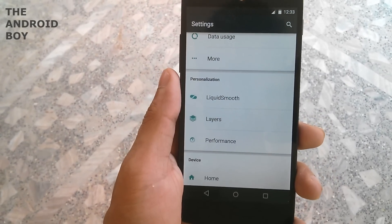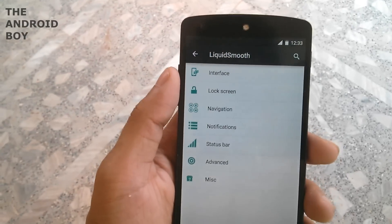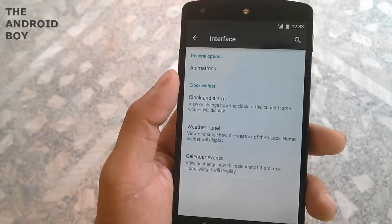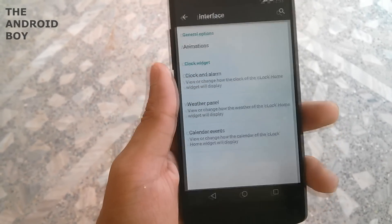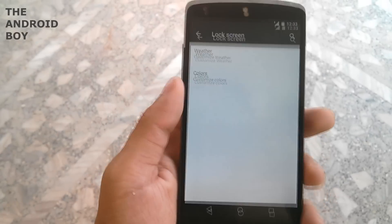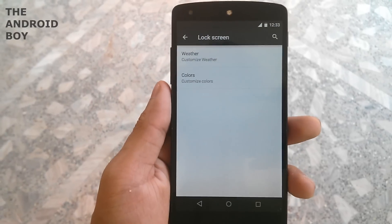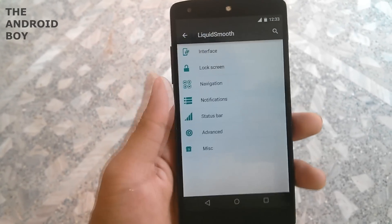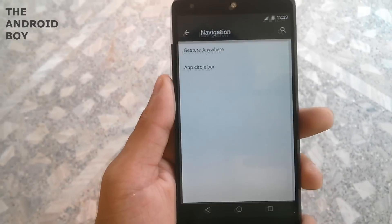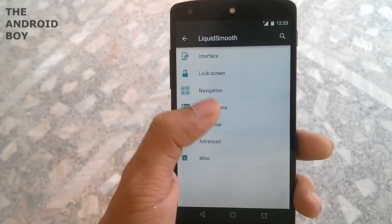In the Liquid Smooth section you can change the interface, list view animations, clock and alarm, weather panel, and calendar events. Then you have lock screen settings where you can change weather customization and color. Then you have the navigation option where you can set gestures and app circle bar.